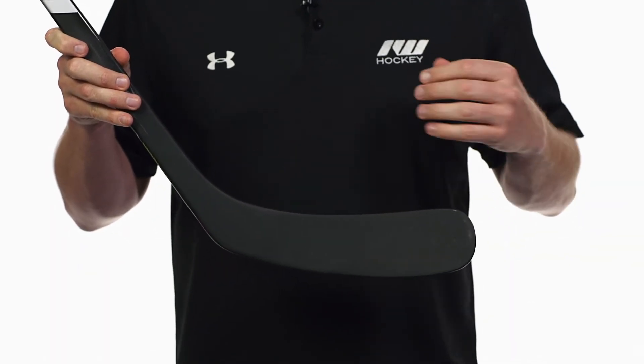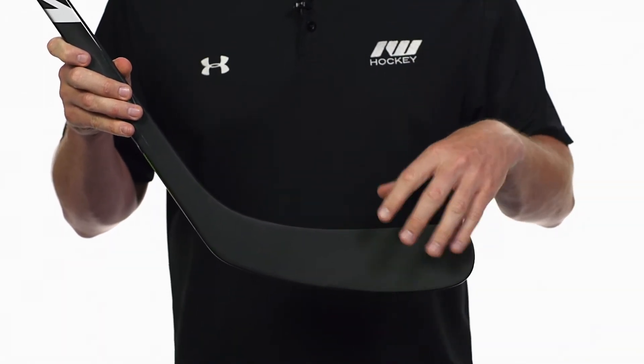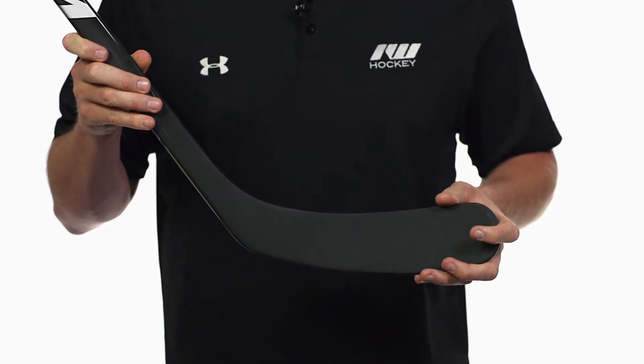In the blade, we have what they call their SXX II blade. It's going to be nice and stiff in the heel, and then as you get into the toe, it gets extra stiff — so great for toe shooters out there. The reason why they used this construction was because it helps get a quicker shot release off, gives you a little bit better accuracy because it prevents the blade from opening up, and just good overall puck control.